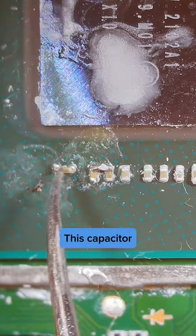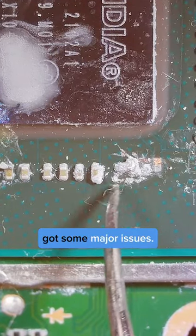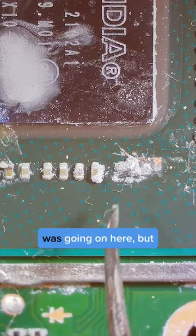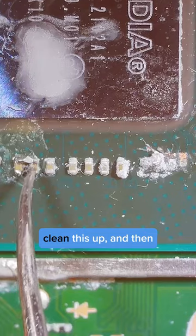Found it. This capacitor needs to be cleaned up. These two are bridged, but over here we've got some major issues — I don't even know what was going on here, but I'm going to get my soldering iron in here and clean up this excess solder.